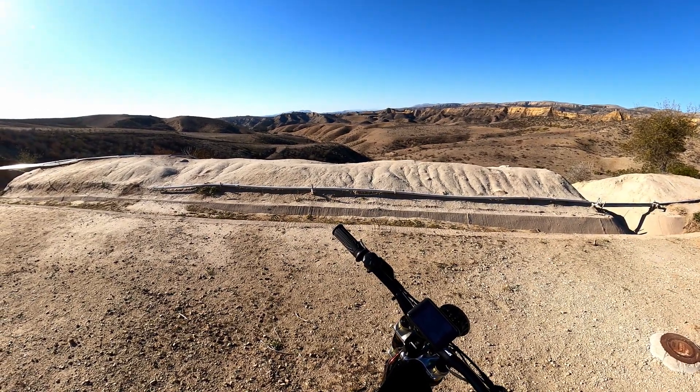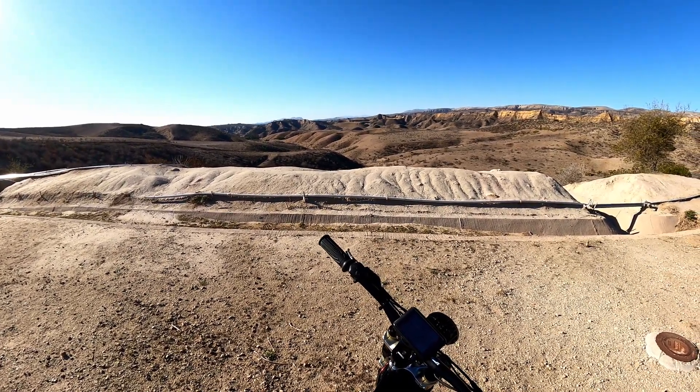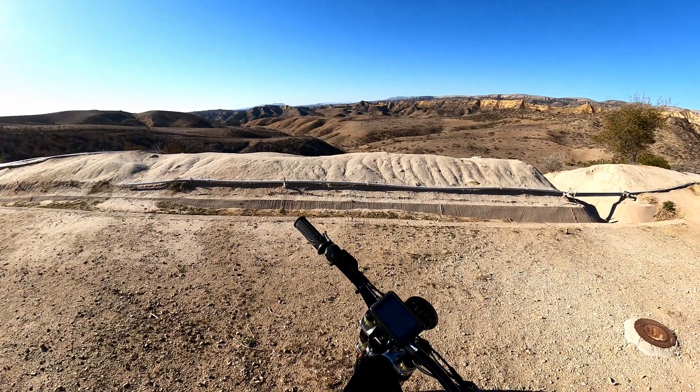Hello YouTube, this is an update video for the enduro e-bike — just a couple of modifications, improvements I did, and a couple of repairs I had to do. I hope this helps you if you're in the process of building one of these bikes or maybe buying one.